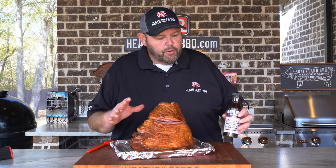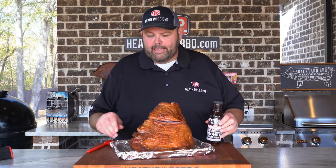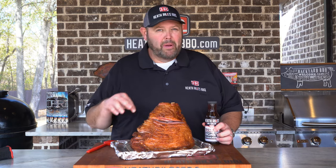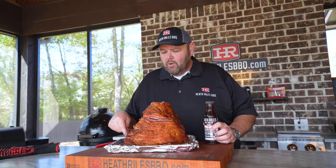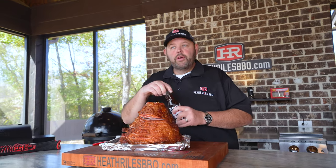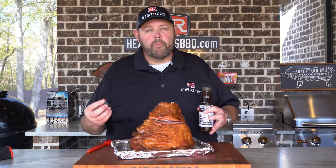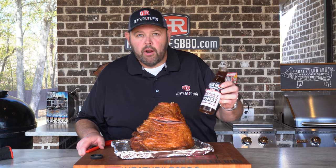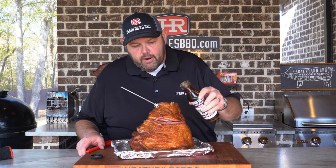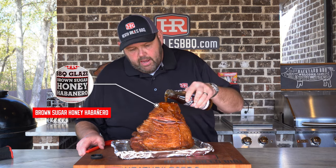Now that we've got our ham off the grill, this is really simple and easy. I put it on a sheet pan with a little cooling rack because I didn't want to get my grill all dirty with the glaze. You can also cook the ham on a sheet pan the whole time — it's completely up to you. I just didn't want to make a mess when I go to pour on the glaze.